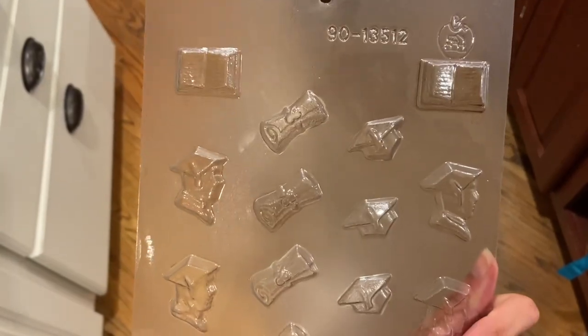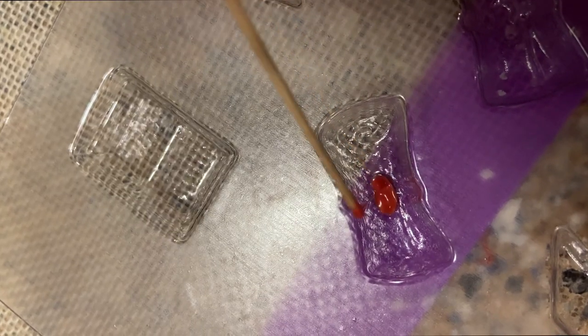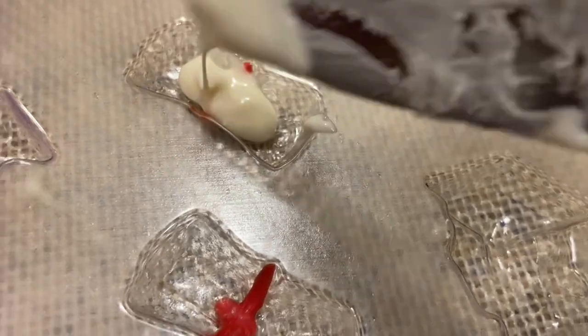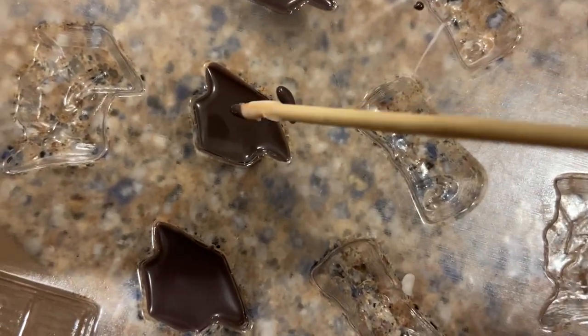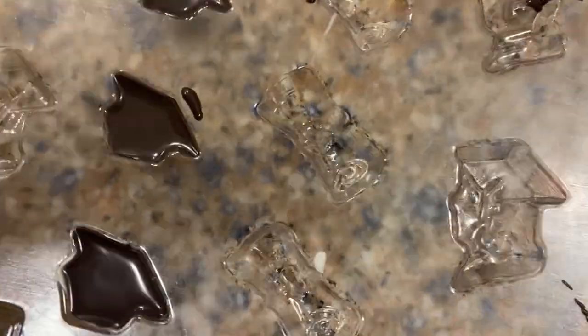I'm using a graduation mold I got from a local baking shop. I put a little red chocolate in the middle of the diploma, let that fully dry, then add white chocolate, flatten it out, get all the bubbles out, and put it in the fridge. For the hats I'm using black chocolate and I'll paint a gold line for the tassel.